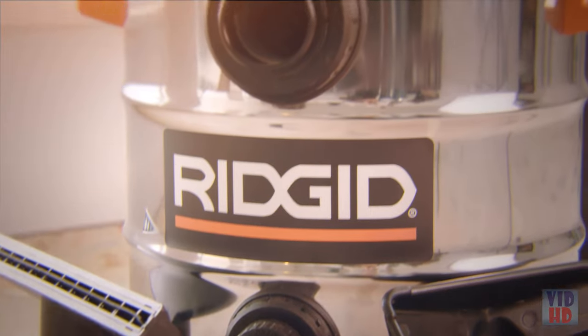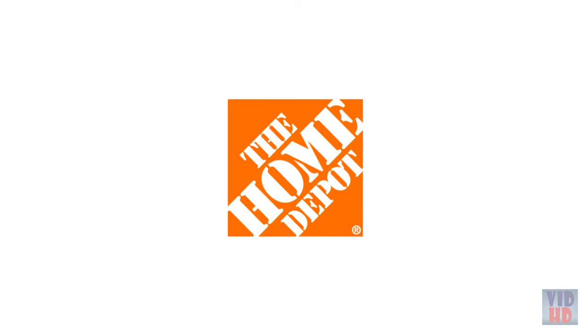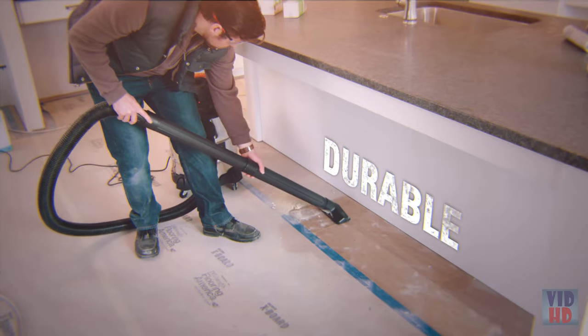And it all comes with Ridgid's industry-leading full lifetime warranty. Powerful. Durable. Professional. Ridgid.